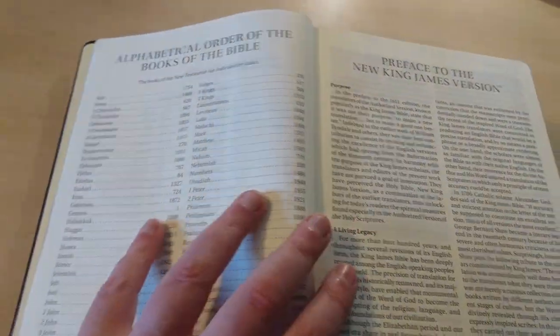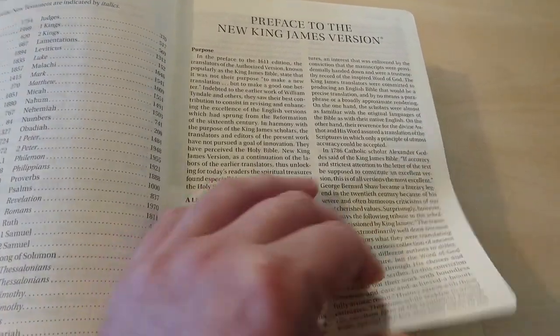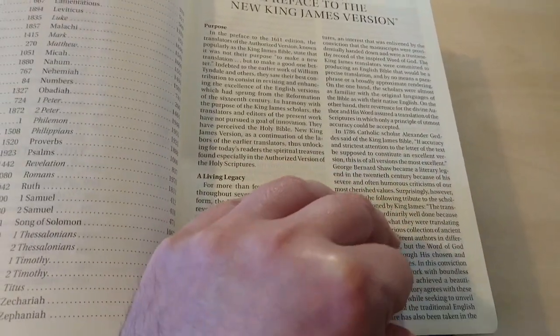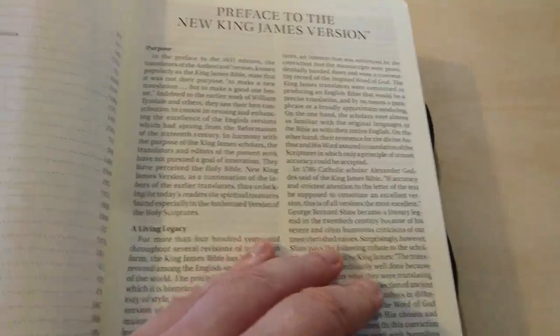For one reason — if this is going to be your journaling Bible, you want something that's going to hold up well, that's going to take ink well. So let's have a look.